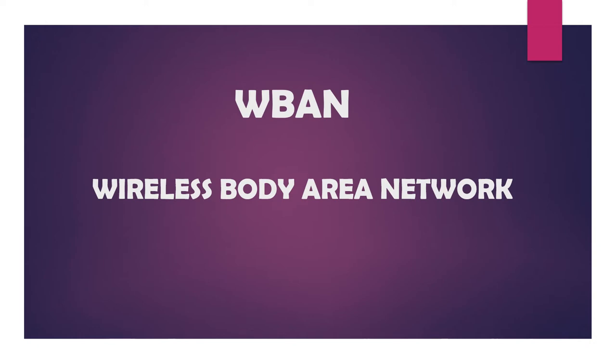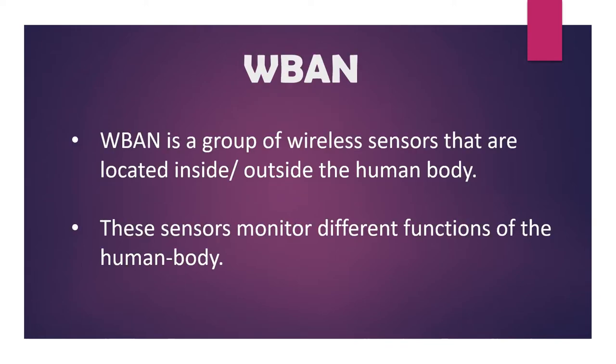W-BAN, Wireless Body Area Network, is a group of wireless sensors that are located inside and or outside the human body. These sensors monitor different functions of the human body.